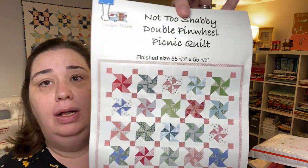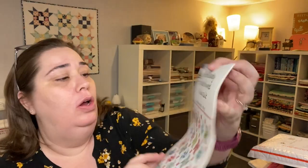The first thing we have this month is a pattern called the Double Pinwheel Picnic Quilt. It's going to measure 55 and a half by 55 and a half inches and it looks like a lot of fun to make. The paper is a nice heavy weight, almost like cardstock, the font is easy to read, and there are full color illustrations inside this pattern. Thanks Vicki, I like this.